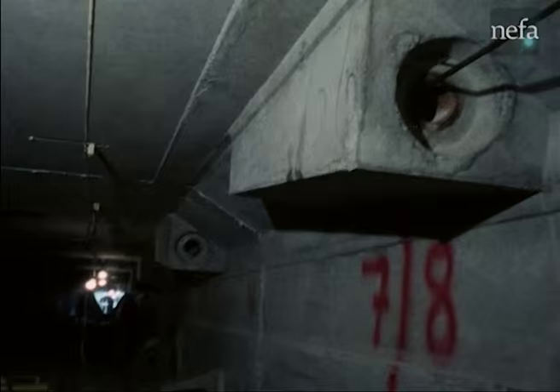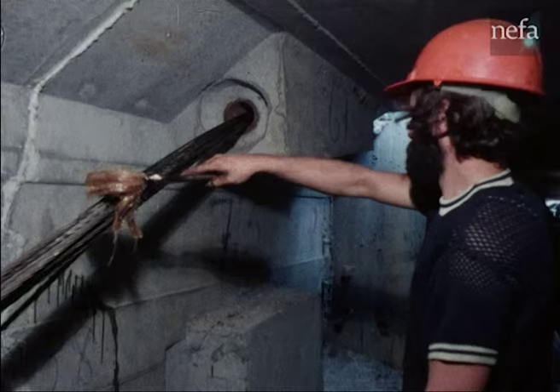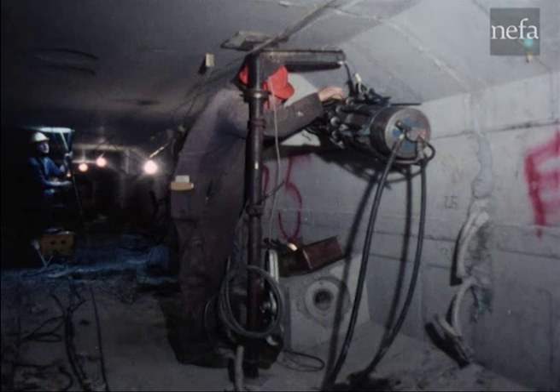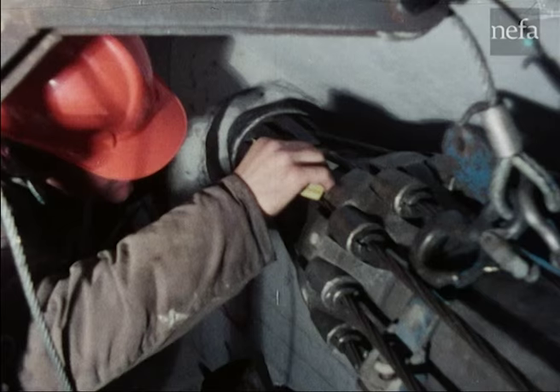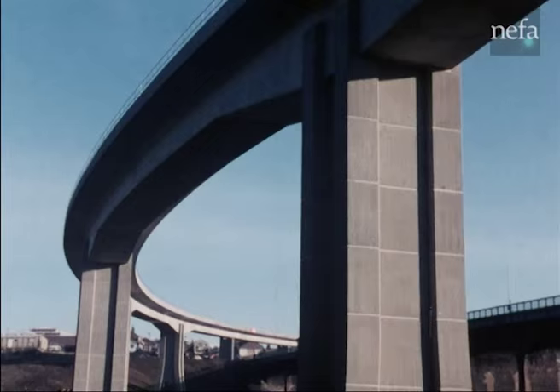Now that the cantilever ends are joined, span cables are threaded internally. The twelve strands in each cable are pulled by winch and leader wire and passed through the in-situ sections of the span. Stressing these span cables is the last operation. The high-level section of the viaduct is now structurally complete.